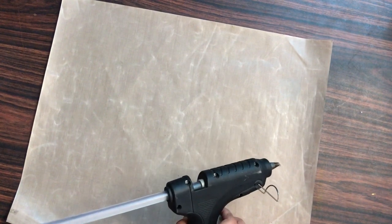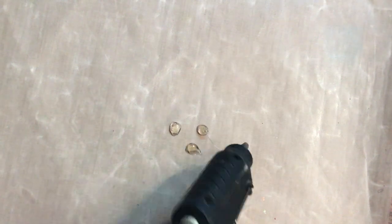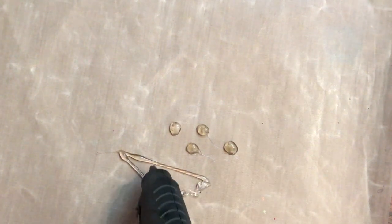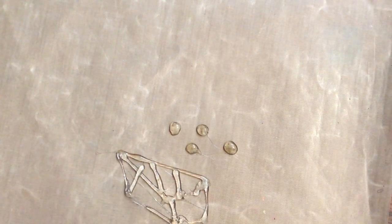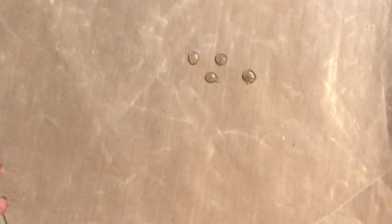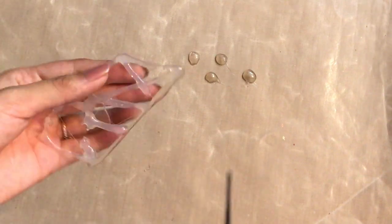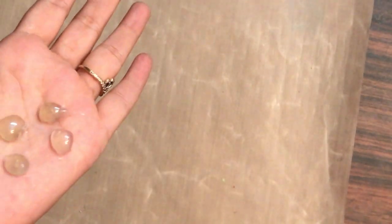Taking my glue gun, I'm showing you the different mediums compatible with this mat. Since it's heat resistant, you can work with your hot glue gun. Here I'm creating some random enamel dots, and then I'm creating a random texture with the glue. Once dried, I can peel it off and use it as a textured background on mixed media projects. After about 30 to 40 seconds of drying, you can see how easily you can peel this off. Trim the excess with scissors and you have easy backgrounds.